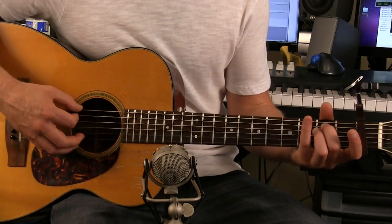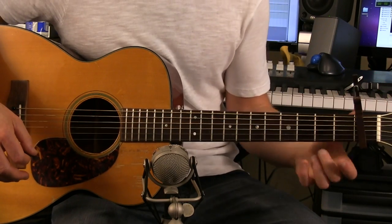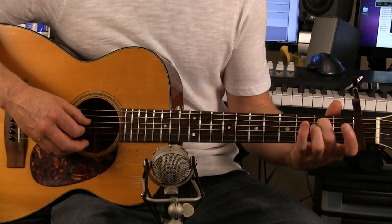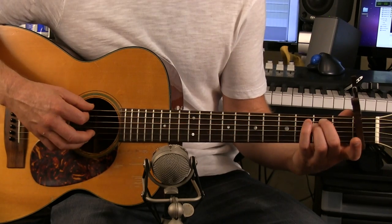First chord you're going to want to learn is an E minor. Make sure you have a capo on the first fret. To play an E minor, you're going to start with your middle finger on the A string — that's two strings from the top — and then your ring finger on the D string second fret, that's three strings from the top.